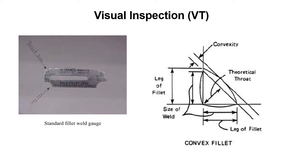Fillet welds are designed based on their leg sizes. If the plans show a fillet weld size of 5/16 inch, then each leg of the weld needs to measure to that dimension. If either leg is under the specified dimension, the strength required for that joint will be less than what it was designed for, and weld metal must be added. The throat of the weld should also be checked — the leg is in the vertical and horizontal dimensions, and the throat is the distance between the legs, known as the hypotenuse.